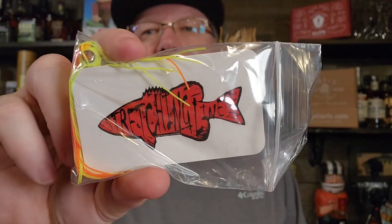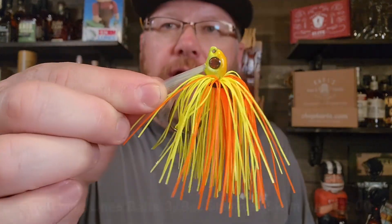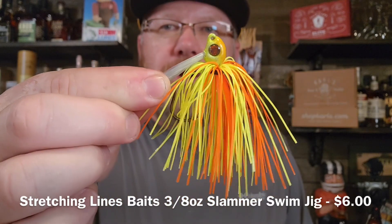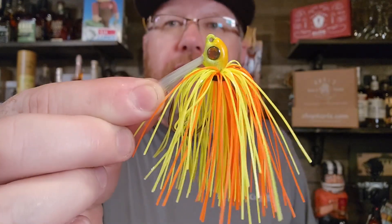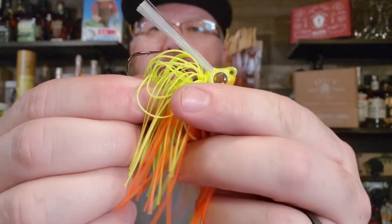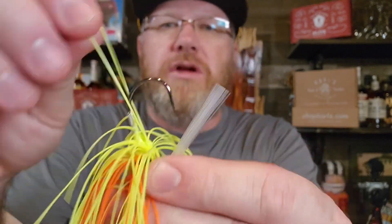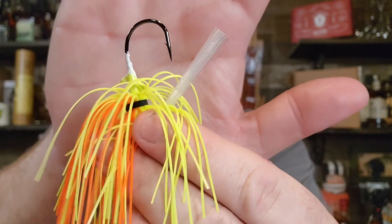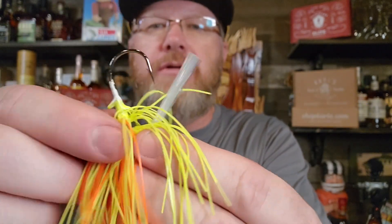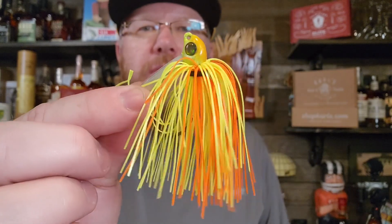Next we've got a swim jig by a company called Stretching Lines. This is a 3/8 ounce swim jig — they call it the Slammer Swim Jig. Look at this crazy color pattern. Hot Cruise is what they call this. It's pretty lifelike. It's got a big weed guard — I don't normally see such a big weed guard on a swim jig. The hook looks fairly beefy but it's a pretty compact hook, and it's got two little bait keepers on there. Interesting color to say the least. Maybe the smallies would go after this — this is not a color I would normally throw, maybe in super dirty water.